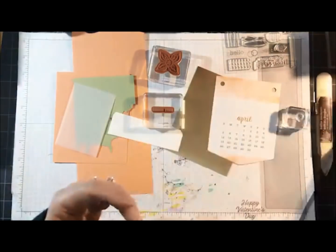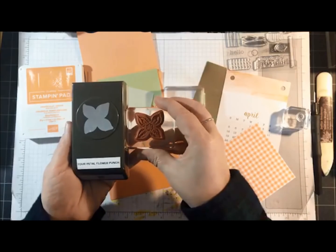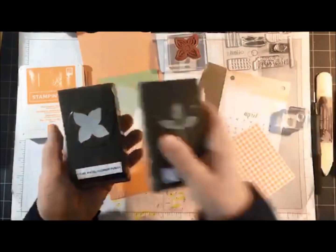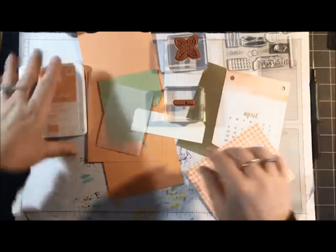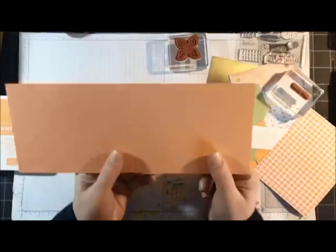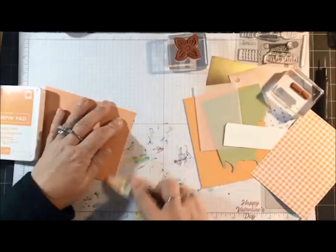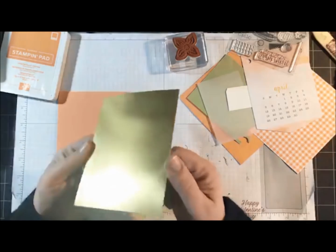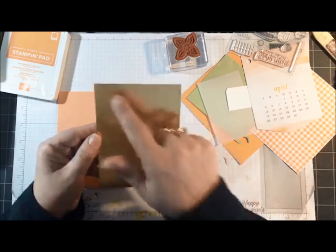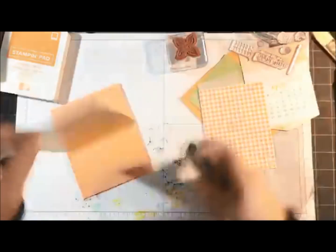I'm also using the Classic Label punch, Grapefruit Grove ink, the Four Petal Flower punch that coordinates with the stamp set, and the Leaf punch. If you don't have all the same punches you can substitute with something close. My card base is Grapefruit Grove, 11 by 4 and a quarter, scored at 5 and a half. A lot of people are making cards with banners, and that's what I'm doing today. The gold foil measures 5 and a quarter by 4, and the gingham paper measures 5 by 3 and three quarters.